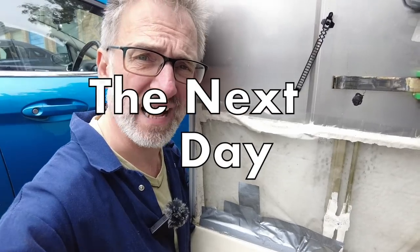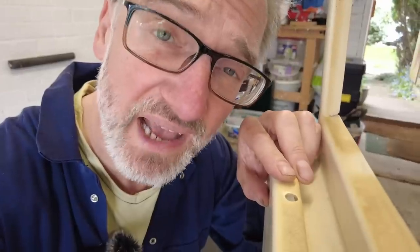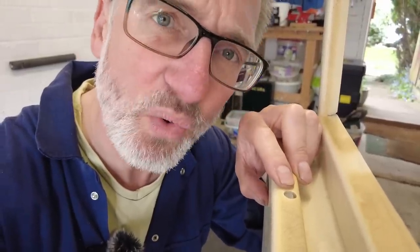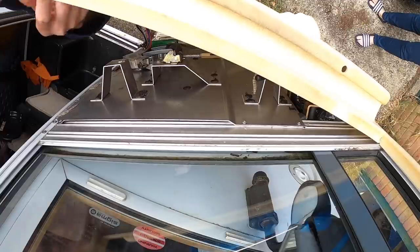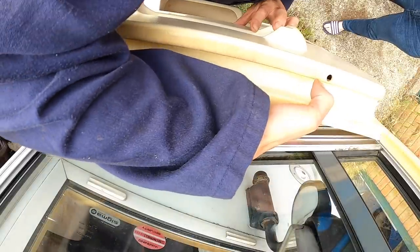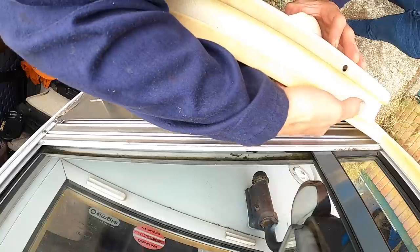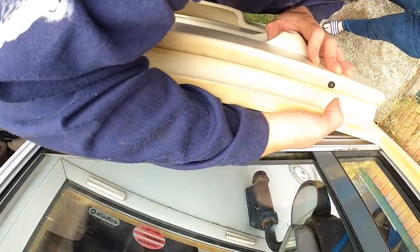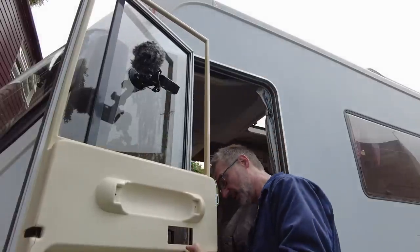The door is now ready — all fixed up. All I've got to do now is put the door card on, and that is looking like a really good solid repair. The problem we're going to have putting the door card back on is this hole here where the door lock pull comes through — that's a bit fiddly. It should just be a case of doing it in reverse. Got to do this silly little thing there, but now the door's out.